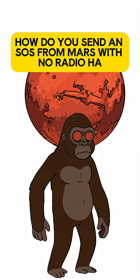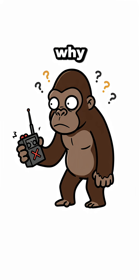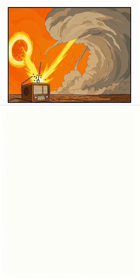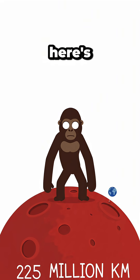How do you send an SOS from Mars with no radio? And more importantly, why is your radio dead? Solar flare, dust storm, or you dropped it. Here's how to signal Earth using Mars junk.